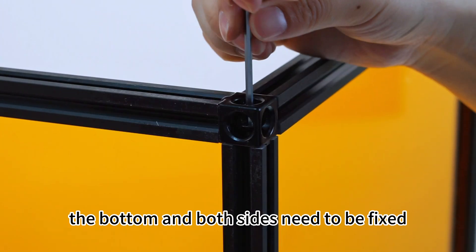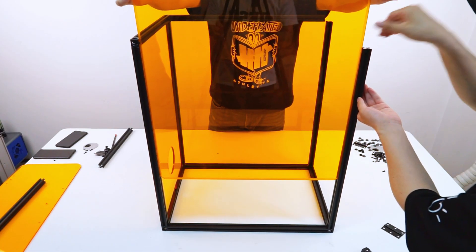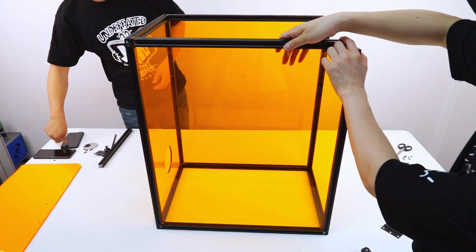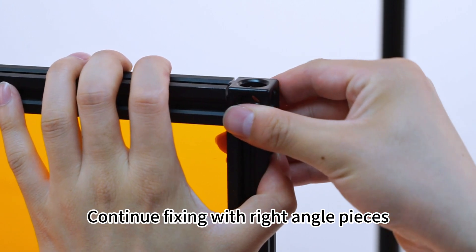The bottom and both sides need to be fixed. Insert the other side acrylic sheet. Continue fixing with right angle pieces.